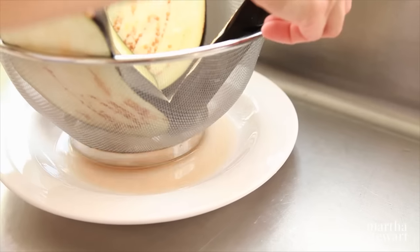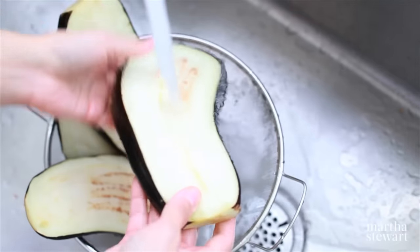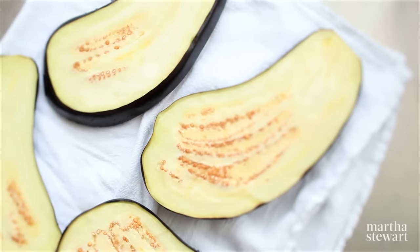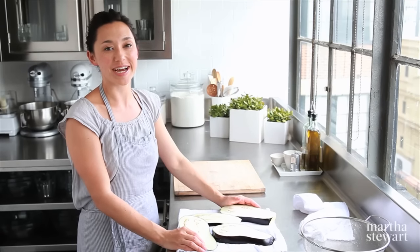It's been 30 minutes and you can see how much water has been released. Now they're ready to be rinsed. Pat dry the rinsed slices and they're ready to cook. This technique will yield succulent eggplant every time.